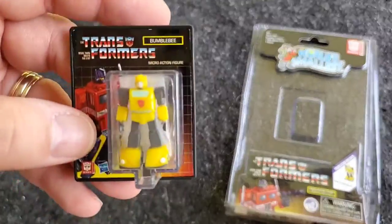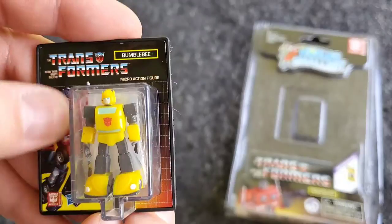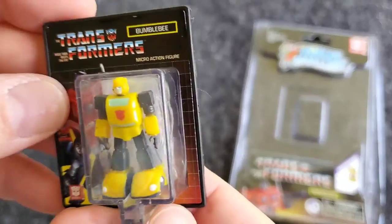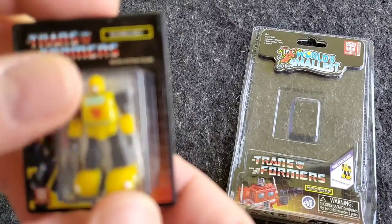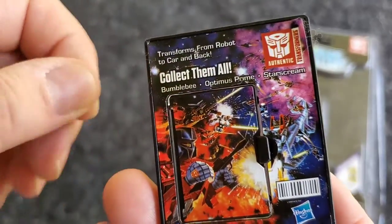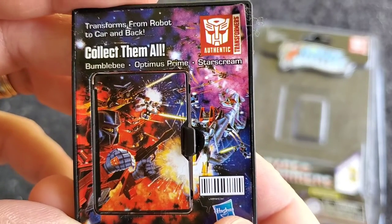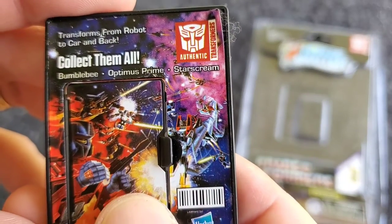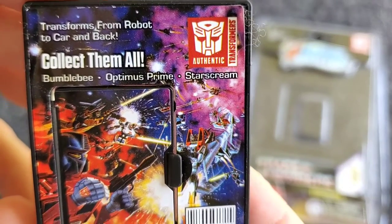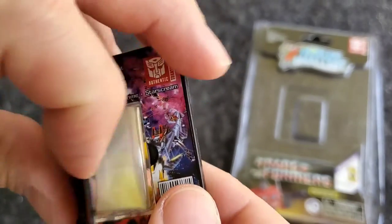So let's look at the actual figure you get with the world's smallest Transformers. You get that classic packaging, at least on this little card back here. You can keep them in here so you don't lose them. On the back you've got a little door — there's the classic artwork right there. The battle with them all: you've got Optimus over here, there's Starscream. I was thinking Megatron was on the other side of that. But there's the three — collect them all. It says 'Transforms from Robot to Car and Back.' I was thinking it was just the figure.